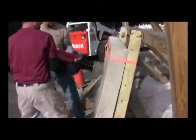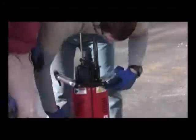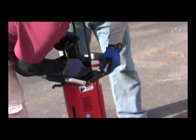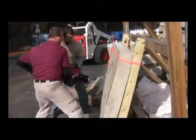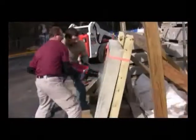Ready? Ready. Fire. Ready. Ready. Fire. Ready. Ready. Fire.